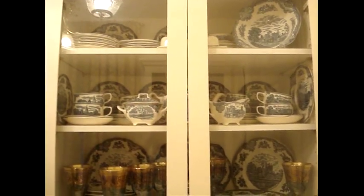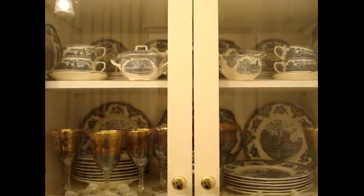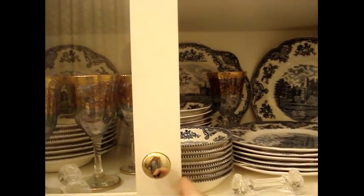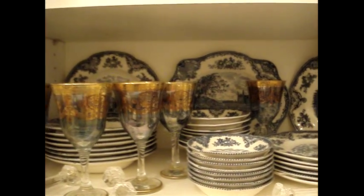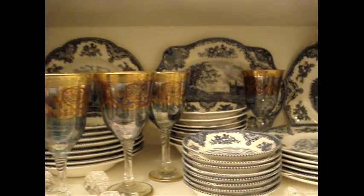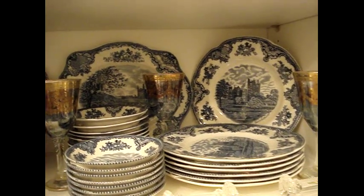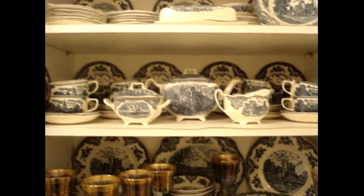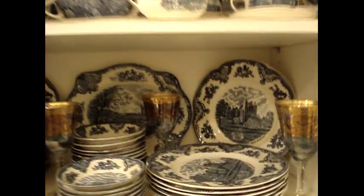For my first set in the butler's pantry, I'm going to show you Old Britain Castles in Blue by Johnson Brothers. The neat thing about this set is that every type of piece has a different scene on it, so the goal is to put the most scenes visible when you look at the cabinet. This is a small cabinet, but I was able to fit the entire set in here.